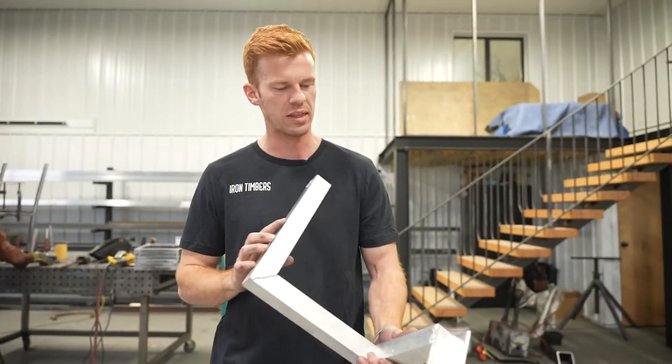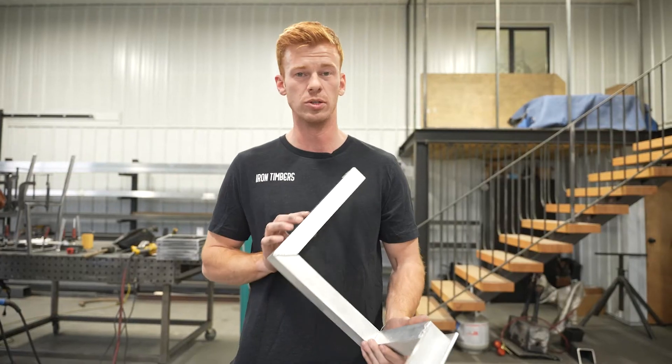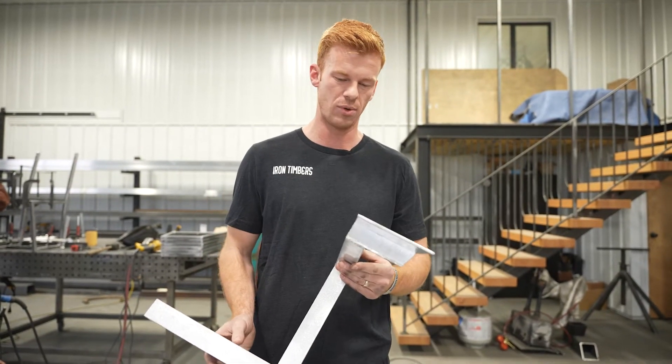Today we're going to be building the Penrose Triangle. It's an optical illusion and we're going to have fun building it. Let's get it.